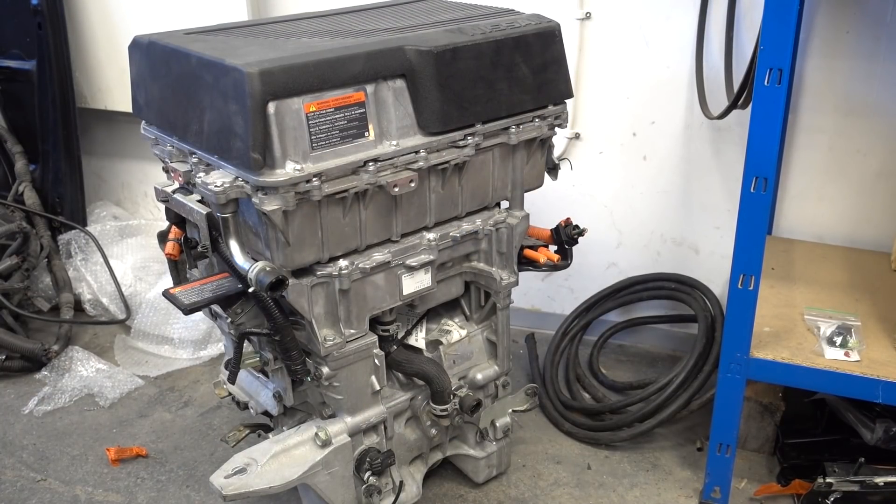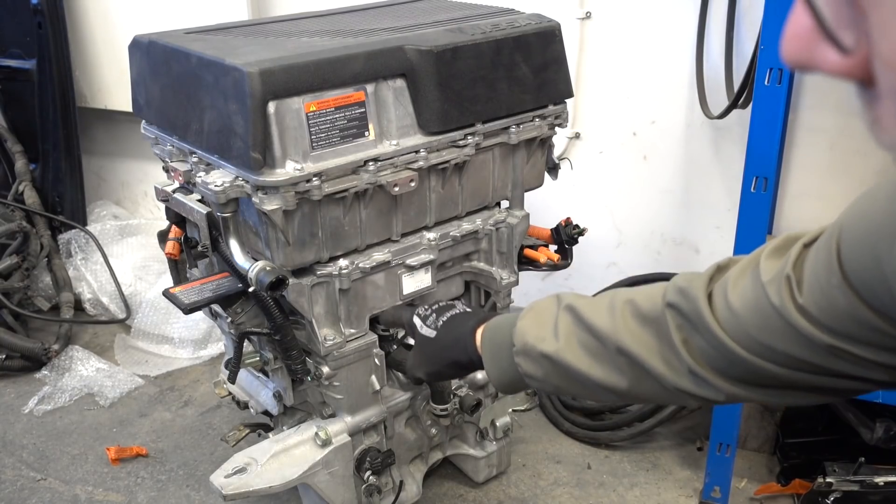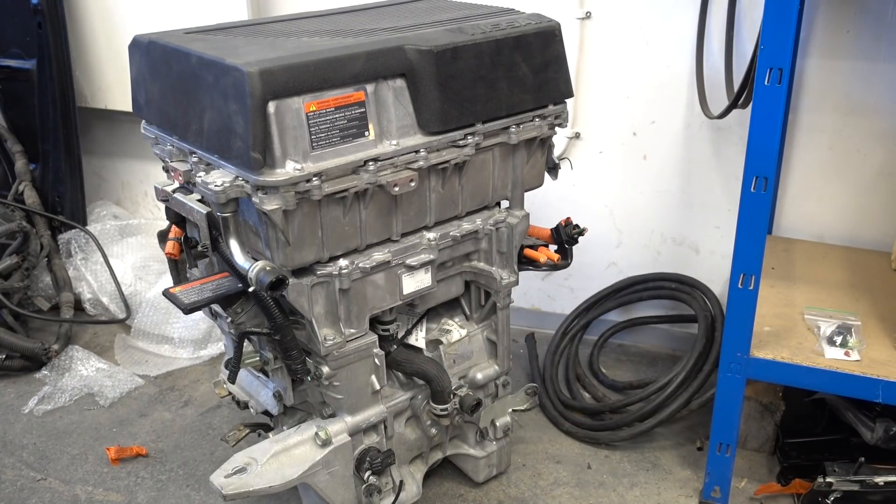So this right here is a complete motor, inverter, and PDM from a 2019 Nissan Leaf. This is the 110 kilowatt version. But today we're only gonna be taking the inverter section, and that's this small piece here. So I'm just off camera going to be dismantling this one, and I'll just get the inverter right out of there.